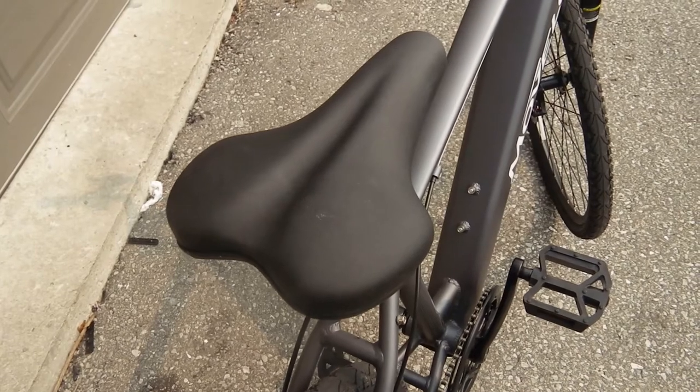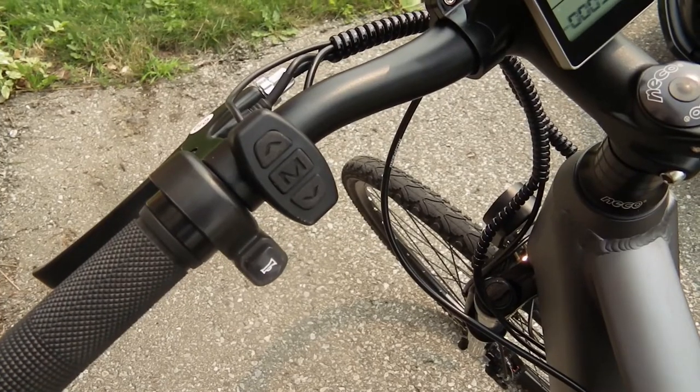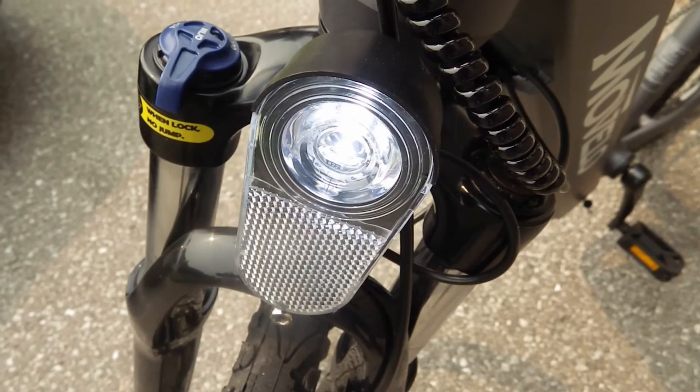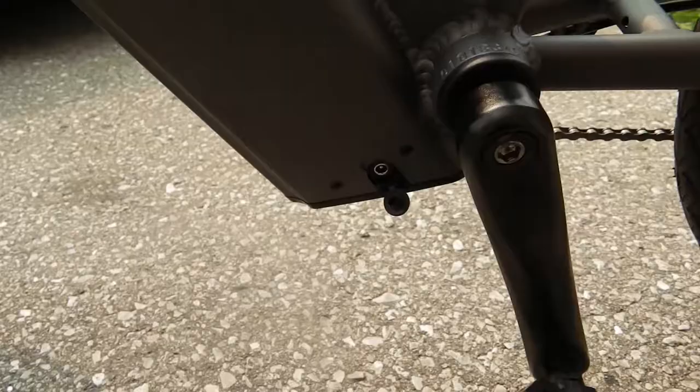The seat is adjustable and I find it to be quite comfortable. It's got a front headlight and you just press this button here. It's daylight now but you can still tell the light is on.